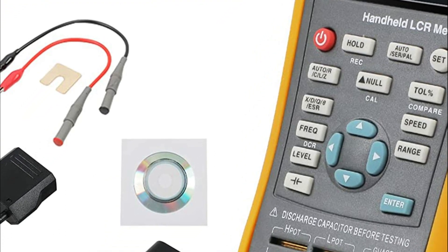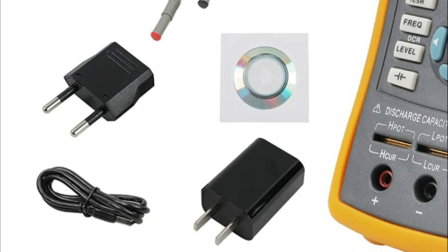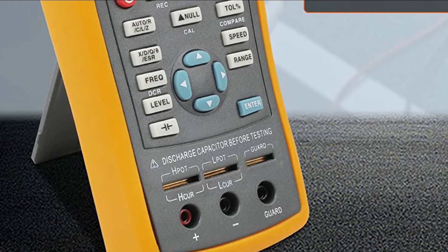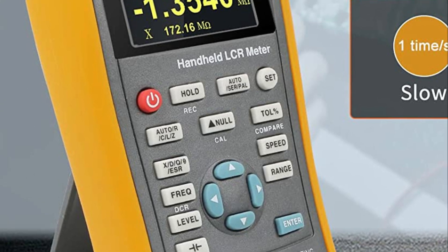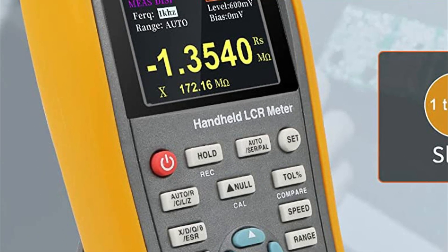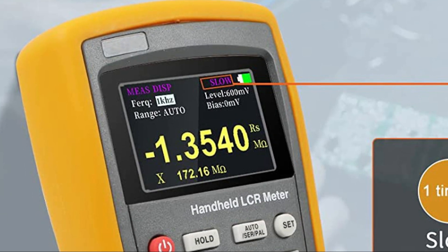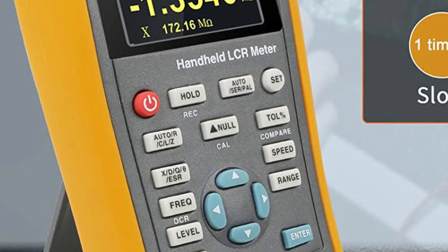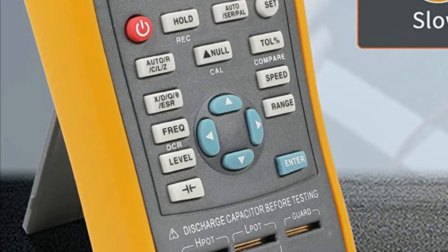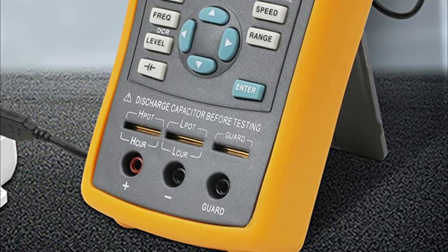Additionally, the device is equipped with a 2,600 mAh rechargeable battery that consumes low power, allowing for longer usage and standby time. The meter also has an auto-off function that can be set for 5, 15, 30, or 60 minutes to save power and extend usage time. Apart from measuring inductance, it can also measure DC resistance and electrolytic capacitance, with automatic identification of components and support for screening and deviation measurement.